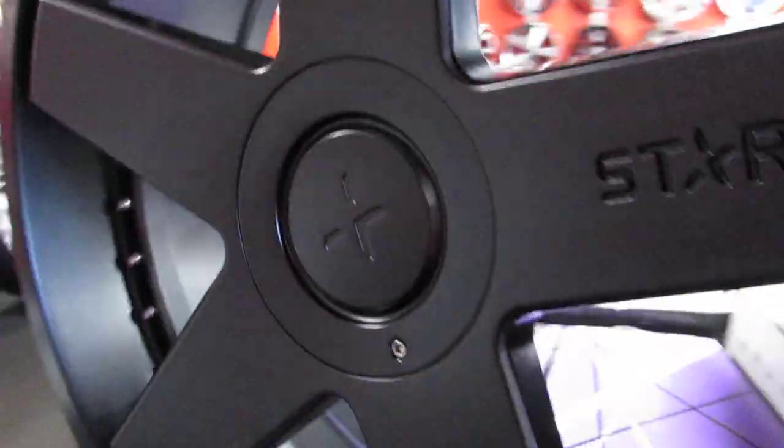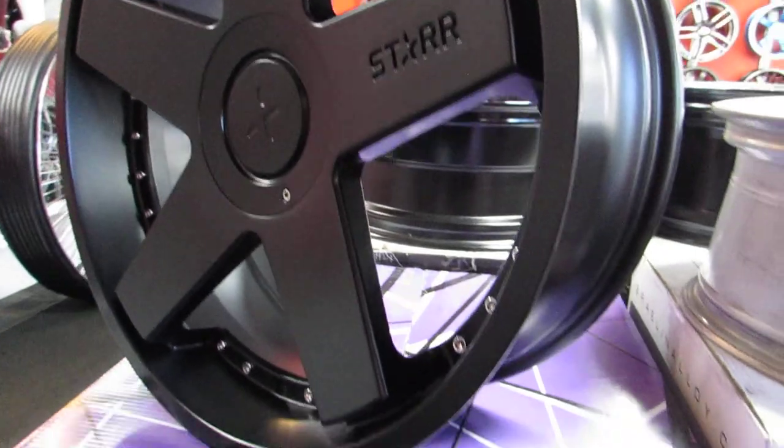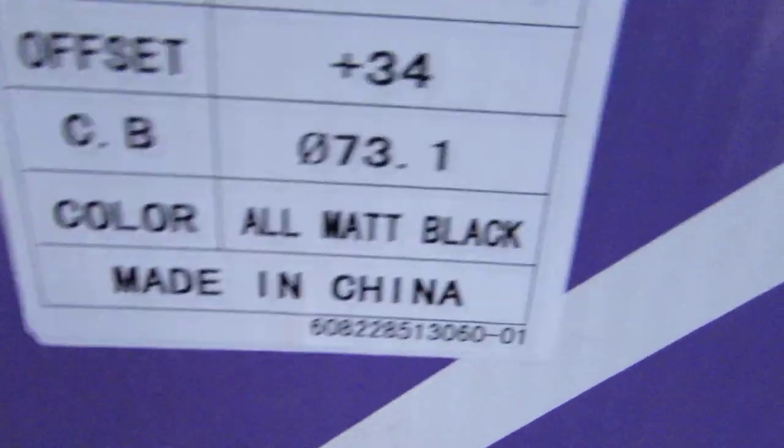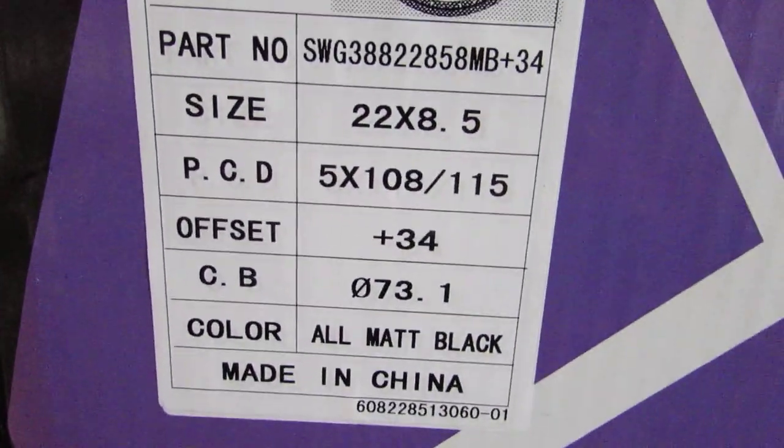This rim here, for example, is a five-star matte black rim. We bought this rim from our distributor — this rim is made in China. You can see right there, the wheels are made in China. Everything that comes from China has to be marked 'made in China' on the boxing and the product itself.